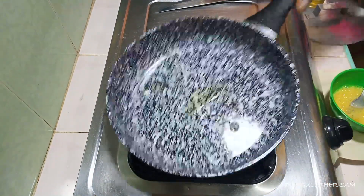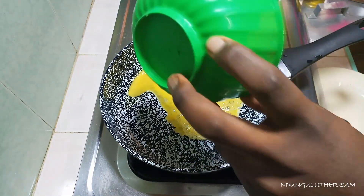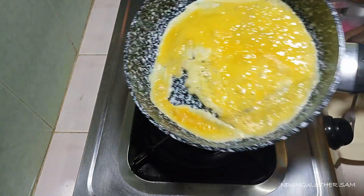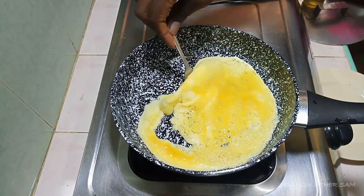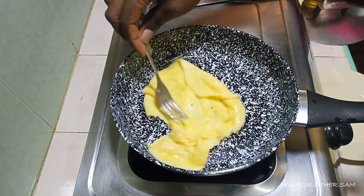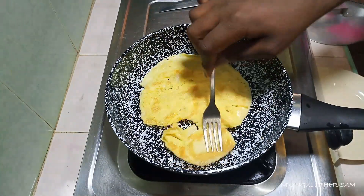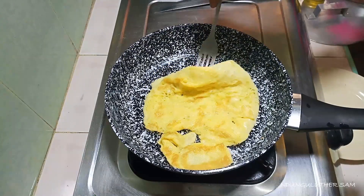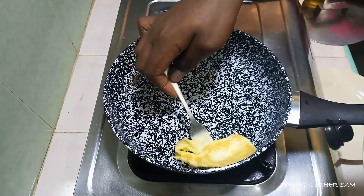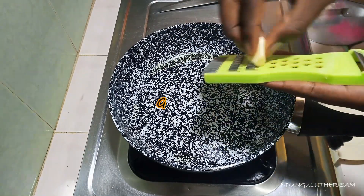I'll add a little bit of oil. My egg is also well done and I'm going to fold it, then place it on a plate and chop it, then we're going to reintroduce it back into our dish sometime later. Then I'm just going to go in with a little bit of oil and grate in my ginger.